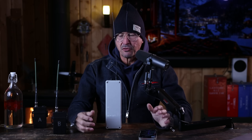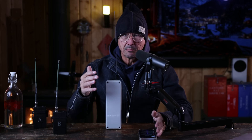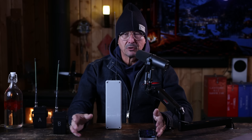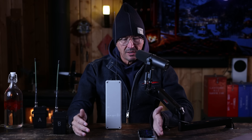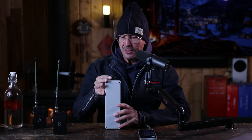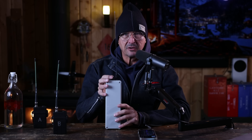Now we have a tremendous capability of communicating within our group — privately, securely, completely independent of cell service, AT&T, the grid, and prying eyes — fully encrypted. You don't have to be a genius to figure out that this is a pretty valuable, amazing, and very exciting technology.